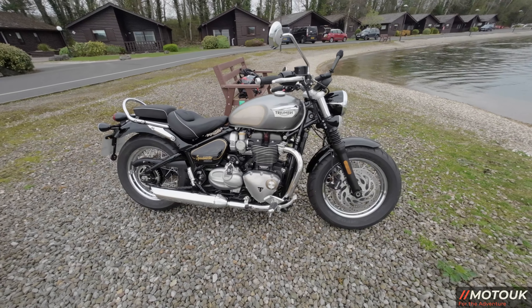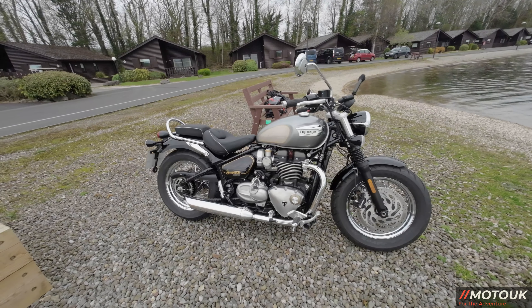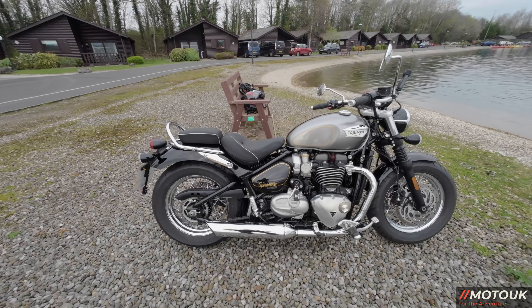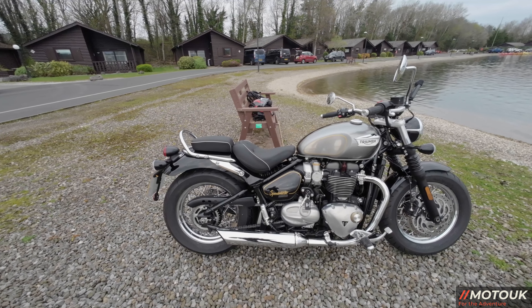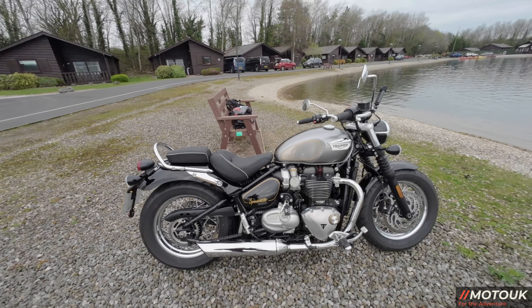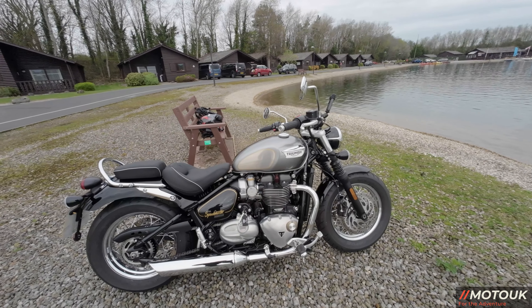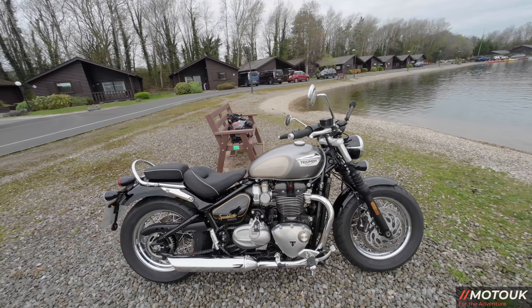It's nice to ride and has the exact same engine as the Bobber — in fact it's very similar to the Bobber other than the different rear seat arrangement. You do have preload adjustment on the rear shock, which you don't get on the Bobber. I can't understand why Triumph wouldn't include that — probably because you can't take a pillion on the Bobber.